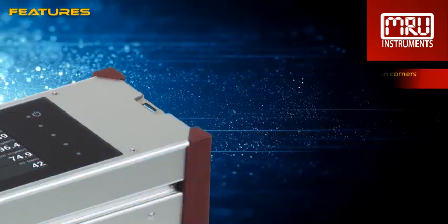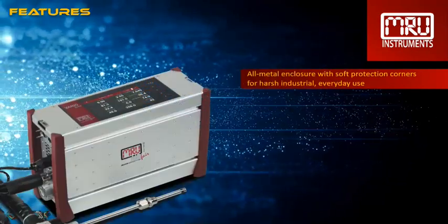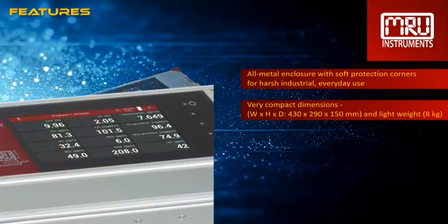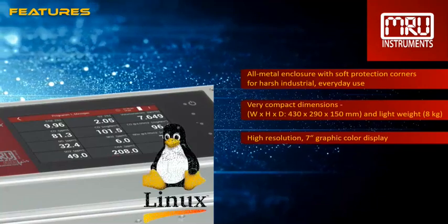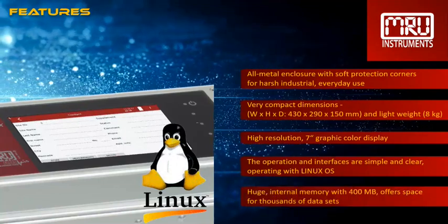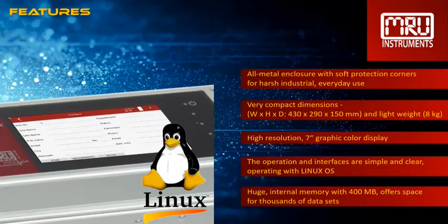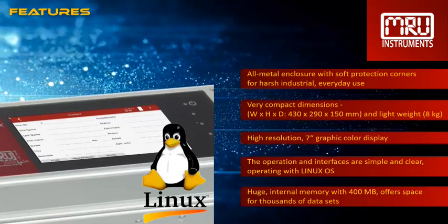Let's check out the countless features. The Varia Luxe has an all-metal enclosure with soft protection corners for harsh industrial everyday use. It has compact dimensions and is light in weight. It has a high-resolution 7-inch graphic color display. The operation and interfaces are simple and clear, operating with Linux OS. The huge internal memory with 400 megabytes offers space for thousands of customer data and measurement data sets.